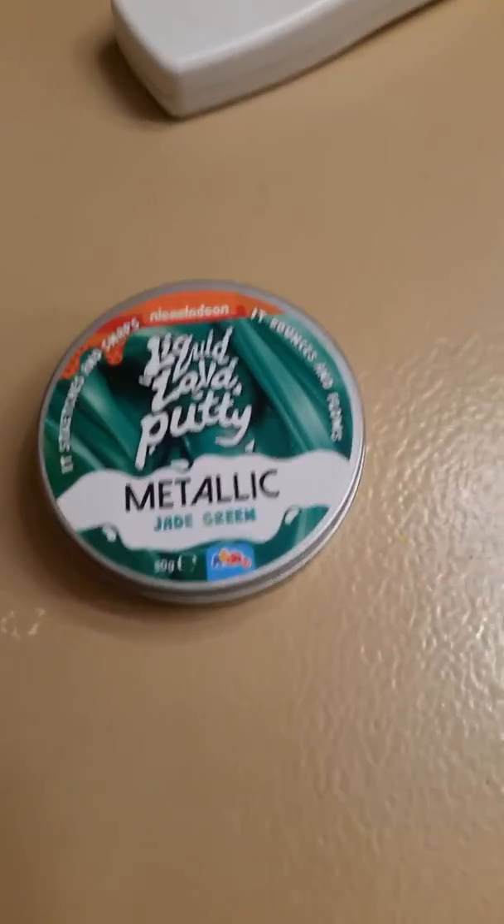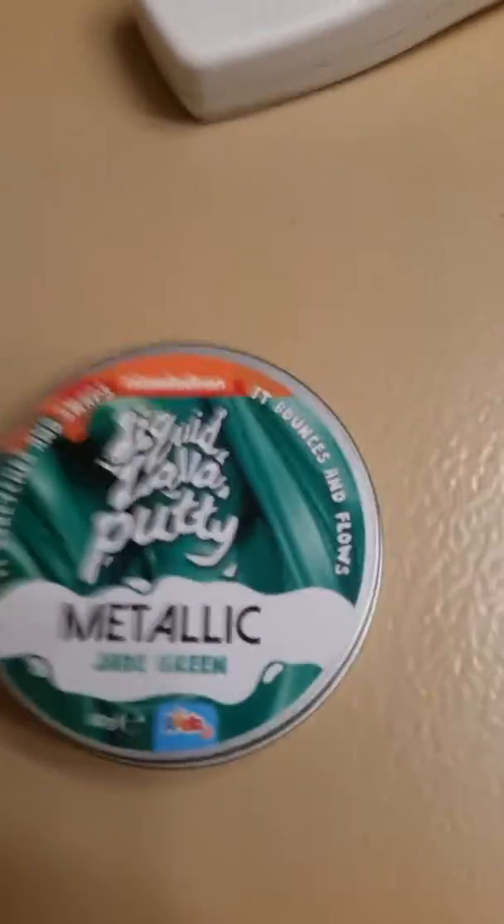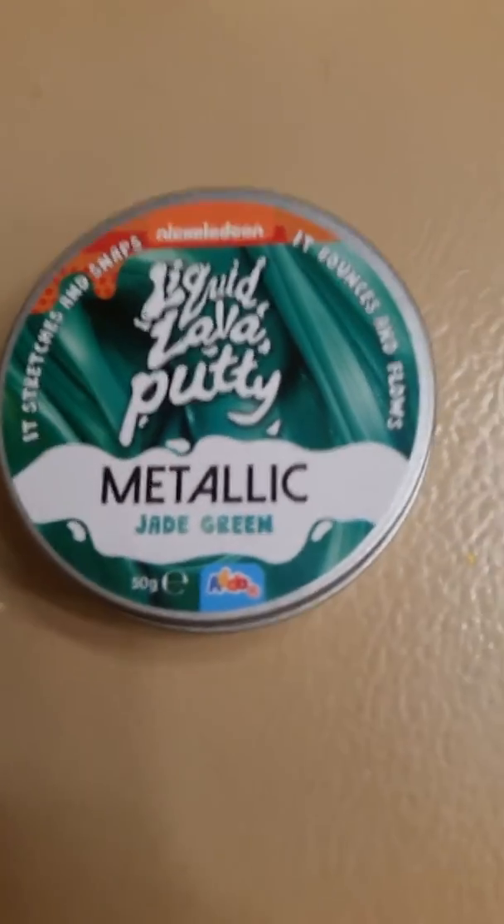Guys, I was at Twin Towers yesterday, and I got some Nickelodeon liquid lava putty, and it's metallic and it's jade green.